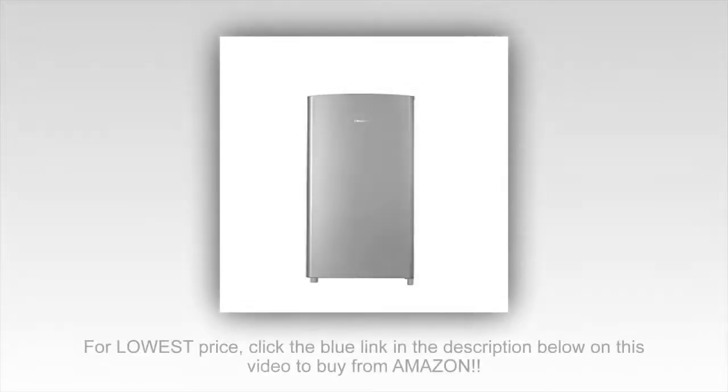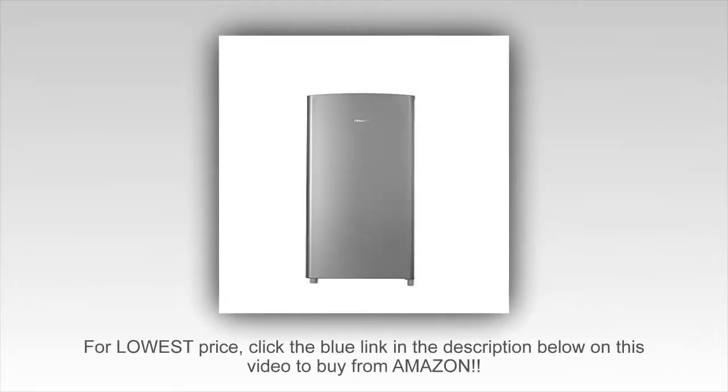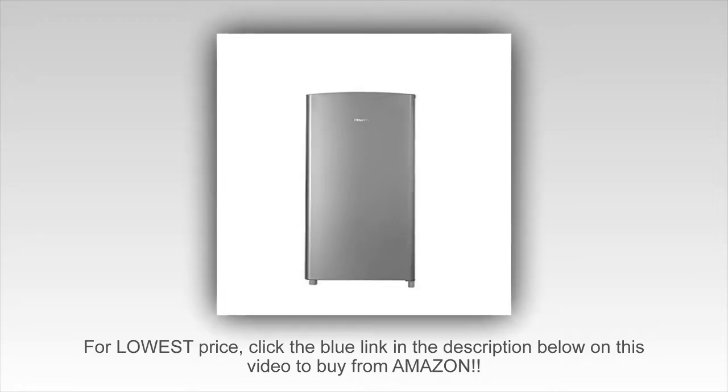So far I love this fridge. I needed an extra fridge and this size is just perfect. Great price too. I love the clear freezer door. I just wish it didn't take two months to ship to me.